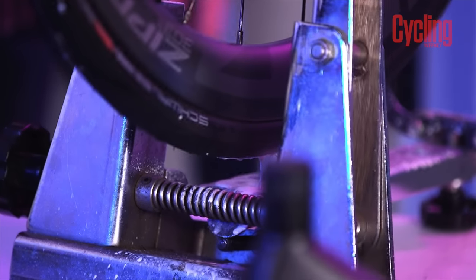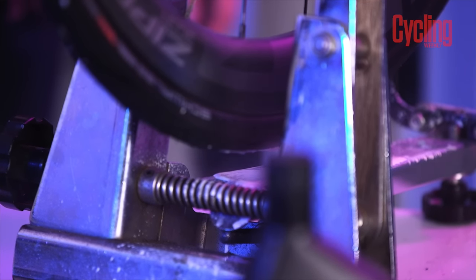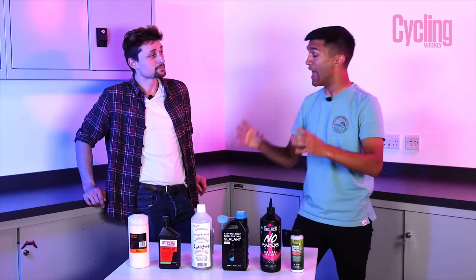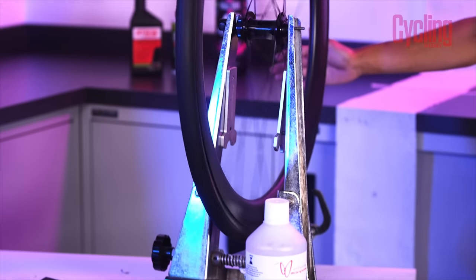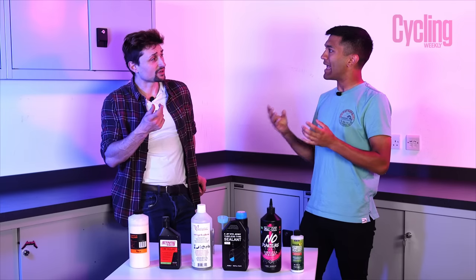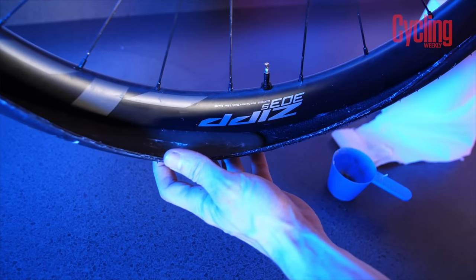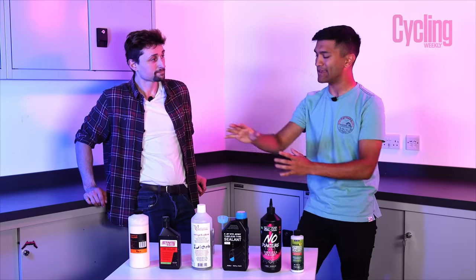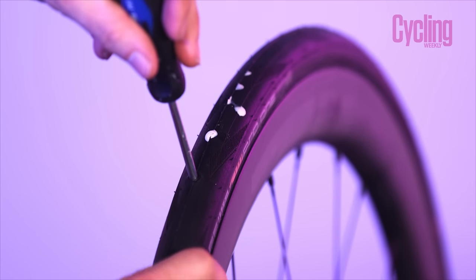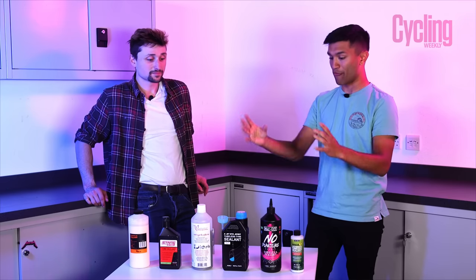Moving on to Stan's, the issue was that it just poured out the bottom and we emptied the tyre of sealant, which didn't perform well. That was in contrast to the Effetto, which held on to it really well — when we opened the tyre it was still all on the inside. It's a very different consistency — quite viscous and oily — which isn't necessarily a bad thing, but none of these three really performed well enough to pass the four and a half millimetre screwdriver.